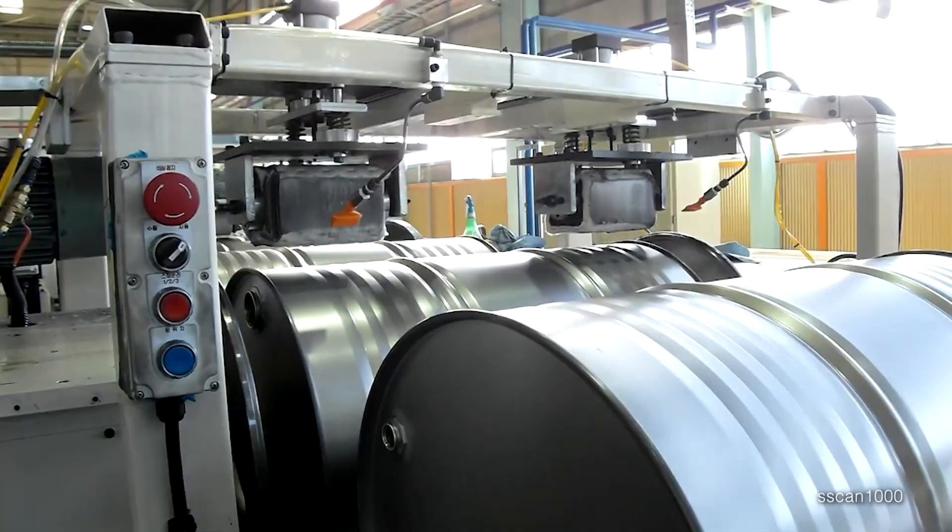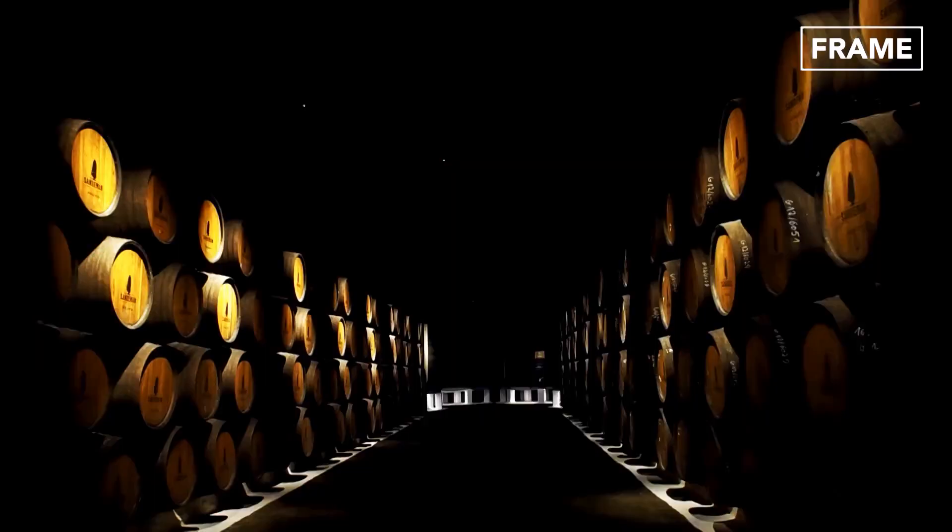The finished barrels are then quality-tested, using pressurized air to check for apertures that could result in leakage.